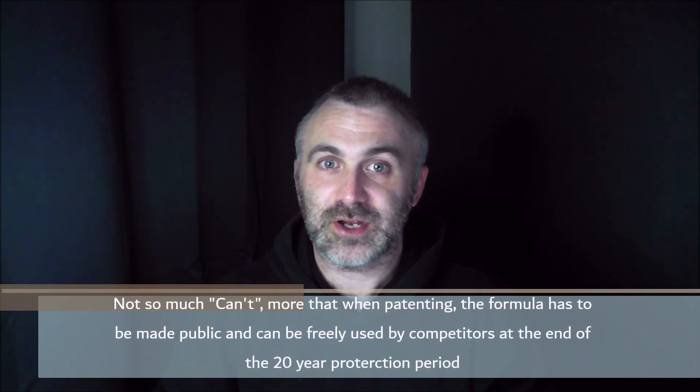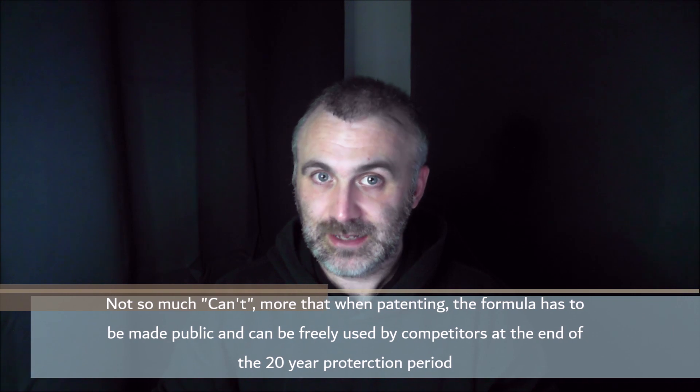One of the biggest problems in this industry is that you see companies copy others. It can't have escaped anyone's attention that since Games Workshop launched their Contrast Line in 2019, two other companies have now released their own versions. Another issue is that you can't protect formulations — it's the sole reason why Coca-Cola and KFC keep their recipes secret, because they're formulas. Water Plus is so unique and while we'd love to protect it and divulge everything that's in it, we have to keep a trade secret — not because we're not being fair, we're just protecting the product.